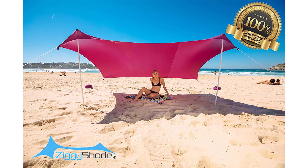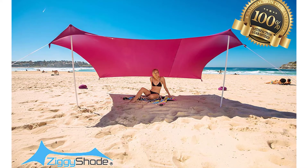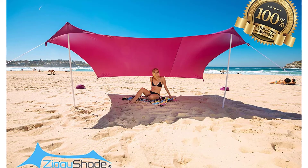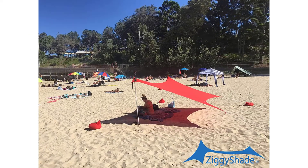Quick and easy setup — Ziggy Shade beach tent can be set up by a single person in less than five minutes, making it the easiest sun shelter on the market. Wind resistance: Ziggy Shade's lycra material is wind resistant; just adjust the direction of your Ziggy Shade to protect from the wind. Open and airy: keep your Ziggy Shade open to allow a cool breeze to flow through on a hot day and to maximize views of your beautiful surroundings.